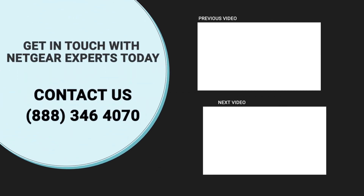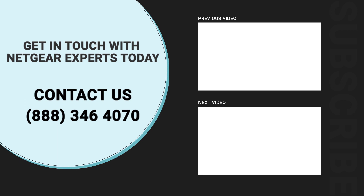Thanks for watching our video — do not forget to like, share, and comment on the video so that you never miss any video from our channel.